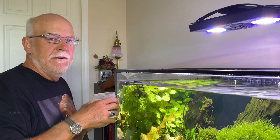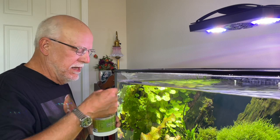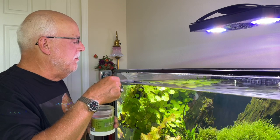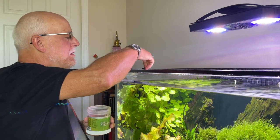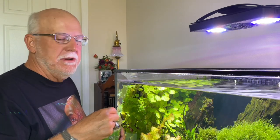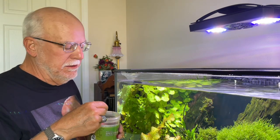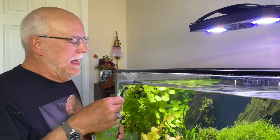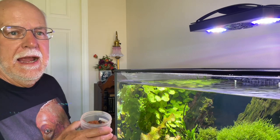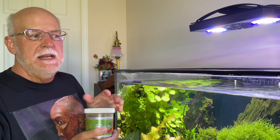Hello everybody, this is Dr. Novak. I just fed my fish. When I feed my fish, I use a little scoop - this gives me more control over how much food is going into the aquarium and how much they're eating in a day. This is 0.4 milliliters of food, and I put four of these into the aquarium so the fish can eat it. That way you don't overfeed more than what the fish needs.